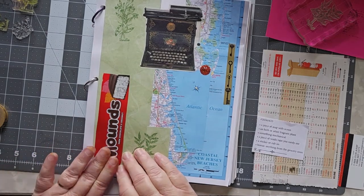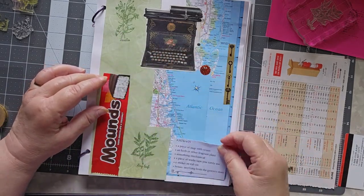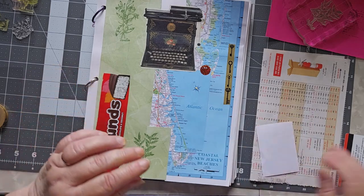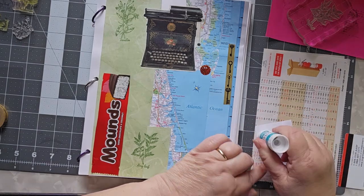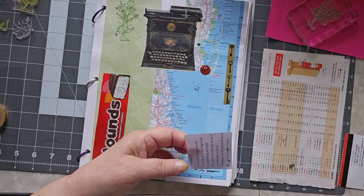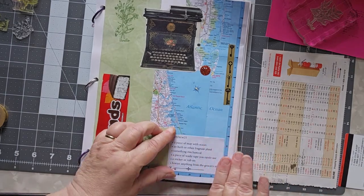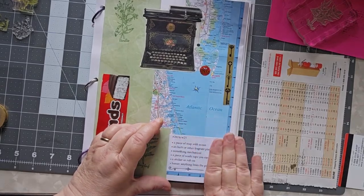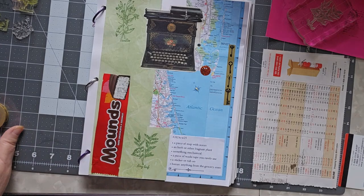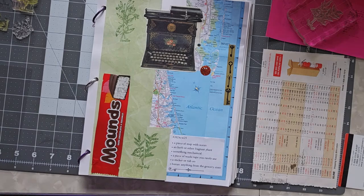My Mounds Bar doesn't want to stay down very well. Maybe we'll put you right down here — how about we do that? And this is Marguerite Miller Challenge week 25. If you are enjoying these videos, please make sure you hit the subscribe button and click the like button to let YouTube know that you like them. And this is Cindy signing off for this week.